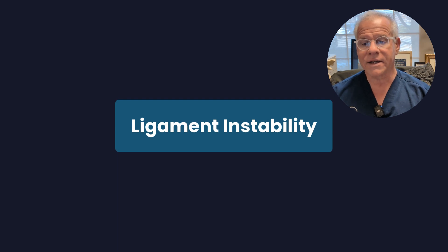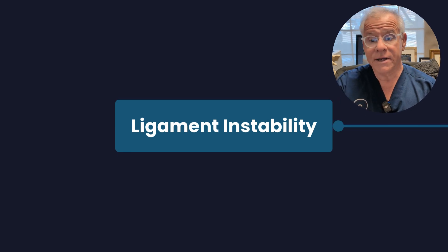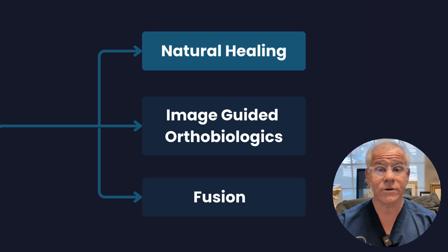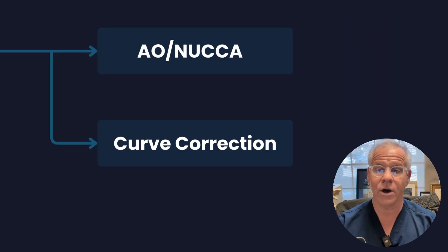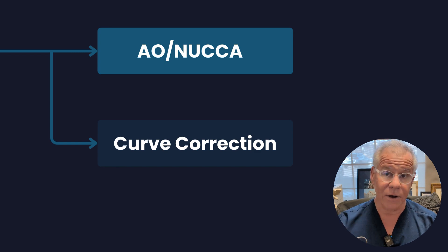One of the things you can do if you have ligament instability and it's relatively new is to try to let it heal. We have seen patients naturally heal with things like AO or NUCCA chiropractic to get things back into proper position so that things can heal.